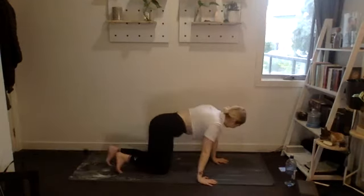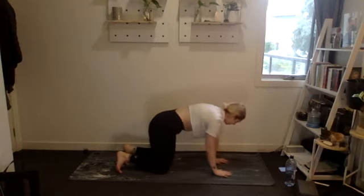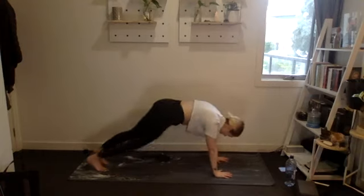Supermans on your stomach — 15 reps, little squeeze at the top. Three, two, one, let's go. Chin tucked, coming up as high as you can, get those legs off the floor. Ten, five, four, three, two, one. Beautiful.